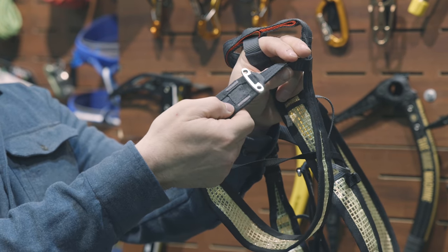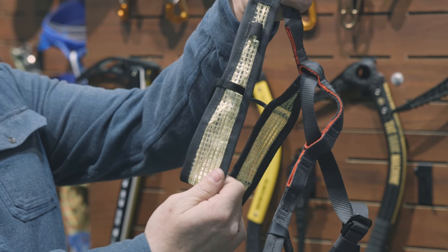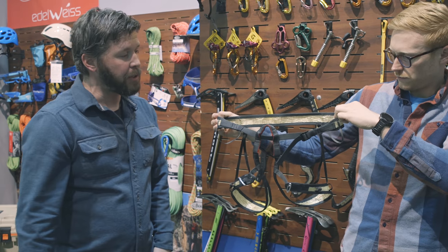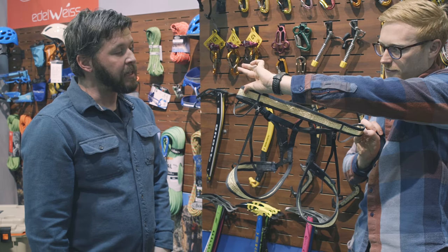We also have two elastic loops here for holding ice screws if you need to do so, and then two webbing gear loops to hold belay devices, rappel devices, and so on and so forth.